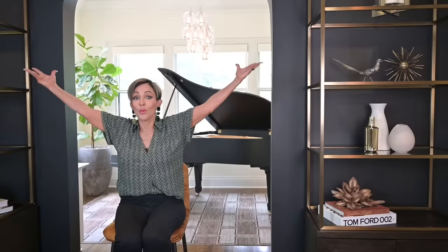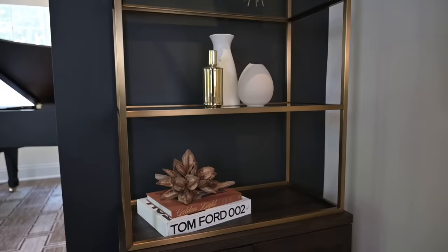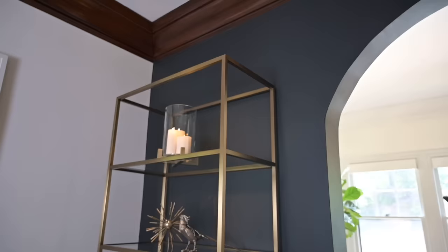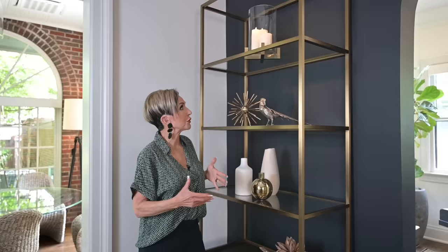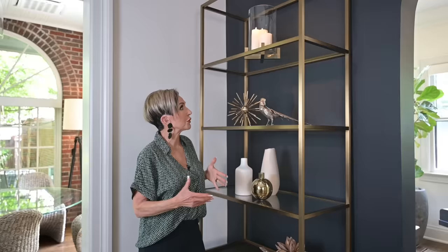The beauty of doing bookcases or built-ins is it gives you a chance to decorate your walls vertically. The only other way you can decorate vertically is with a wall texture or a piece of art, so this gives you that 3D tactile look without being exhausting. Something to keep in mind when you don't have lighting in your bookcases: putting candles up top gives a little bit of a light source. I also have spotlights aimed on these. Because they're glass shelves, the light comes through — so placement is important. As I push an item back further it gets darker; as I pull it forward, the light hits it.